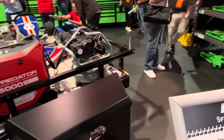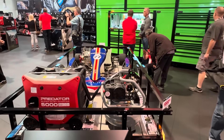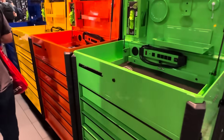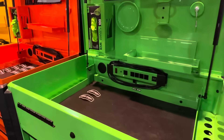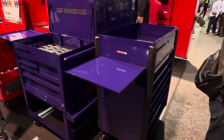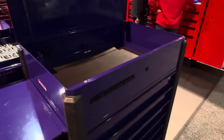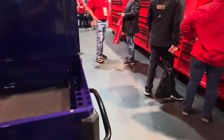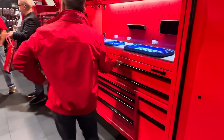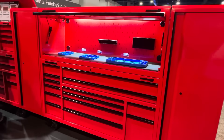They were definitely touting this new trailer that they came out with — it's kind of a light duty trailer that you can just buy at any of the stores. They've got some nice rolling setups with power strips, everything on them. I definitely like the colors — not everything's got to be red or silver. Of course they've got red too. That's a $20,000 Snap-on box if you bought it from Snap-on.